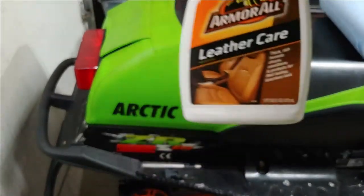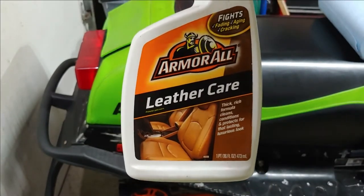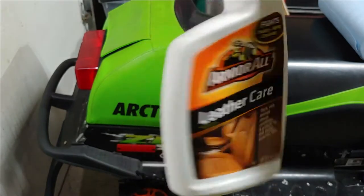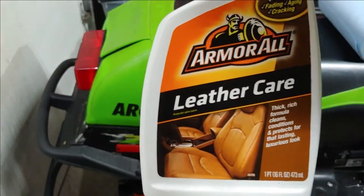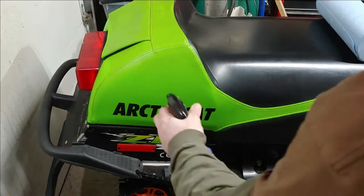I also have this Armor All — usually I use Aerospace 303, but this is all I had on hand. It's a leather care product you can also put on vinyl, and it protects against fading, aging, and cracking. All right, let's get started — let's go ahead and spray it down.